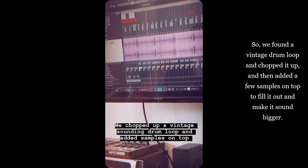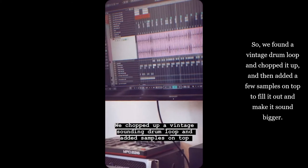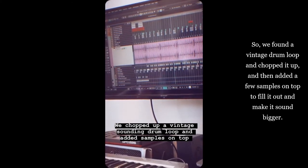We found a vintage drum loop and chopped it up, then added a few samples on top to fill it out and make it sound bigger.